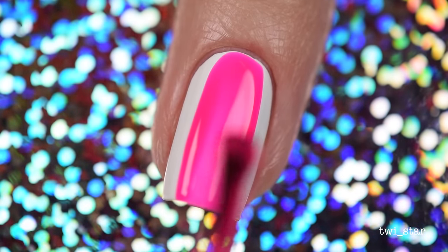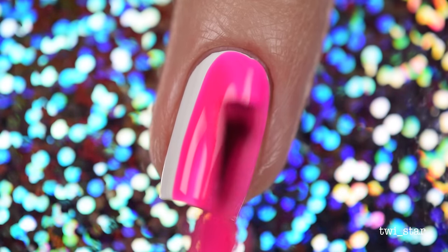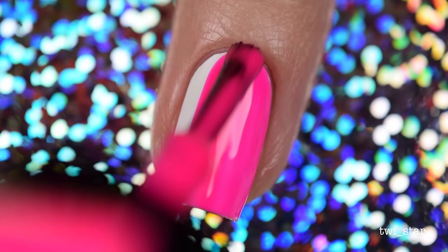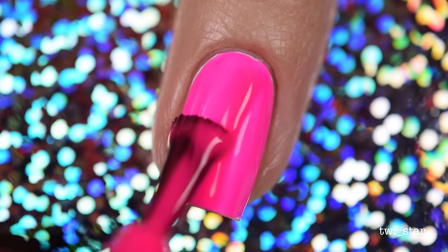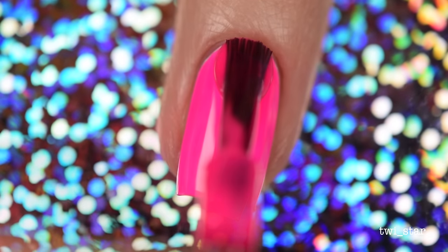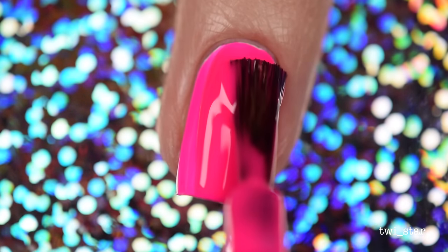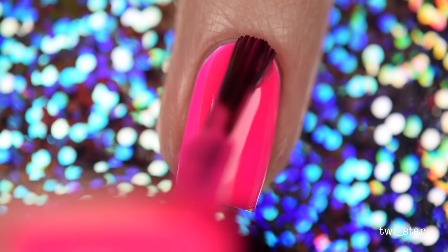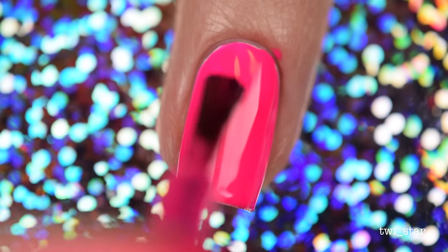While my other nails were drying I worked on my accent nail, and here I'm applying Bundle Monster Electric Pink. Electric Pink is the perfect name for this because look at how vivid it looks — it just looks like it's buzzing. Did you ever use a polish like that where it was just so intense? I think some of you are gonna know what I'm talking about.